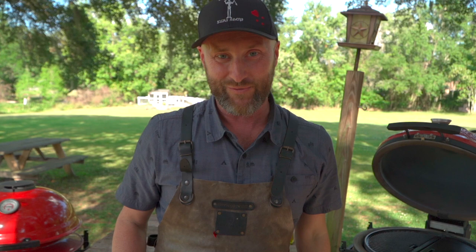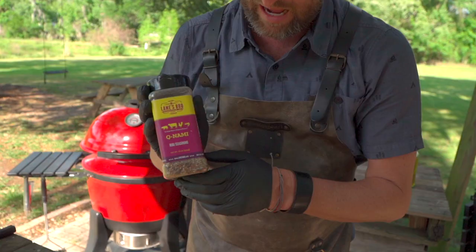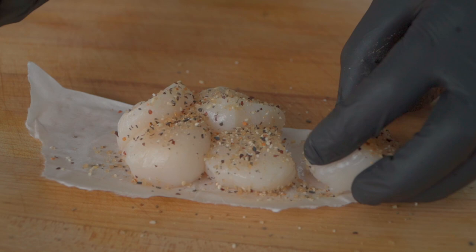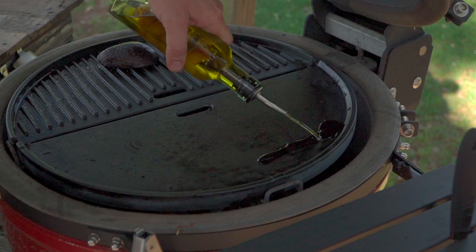Our grill is stabilized at 450 degrees. It's the little things, it really is. Let's go ahead and season up our scallops. Today I'm going to be using Elaine's Barbecue Kunami. I like the turbinado sugar, the salt, the pepper, the garlic powder — it's even got a little togarashi in there and sesame seeds. So really nice on seafood.